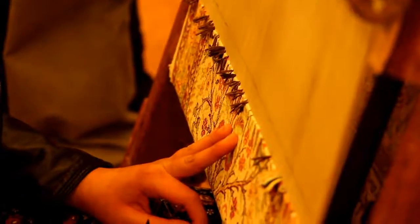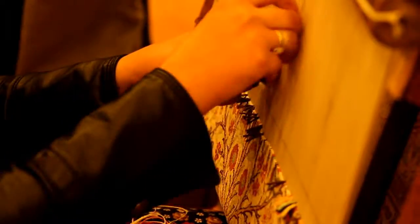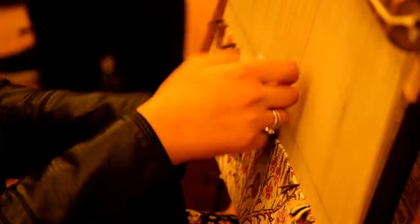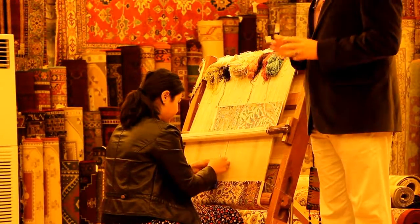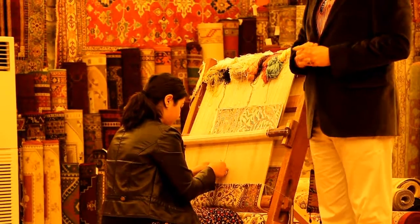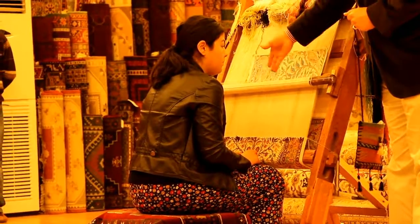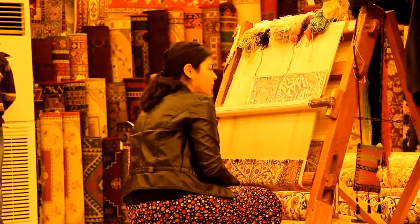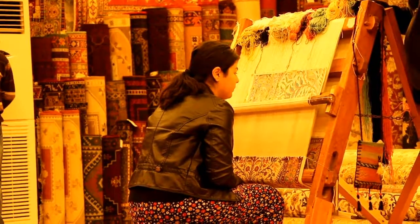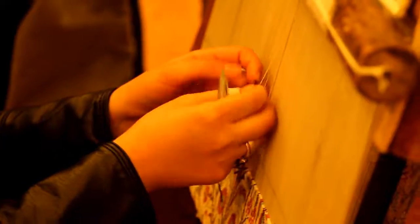When we are using the double knot, it's wrapped around one side and wrapped around the other side and pulled down together. When you try to pull this pile, this knot, you can never take it off. Everything you see here is 100% cocoon silk — the vertical and horizontal threads, the warp and weft, that is 100% silk, and the knots making the pile are again 100% silk.